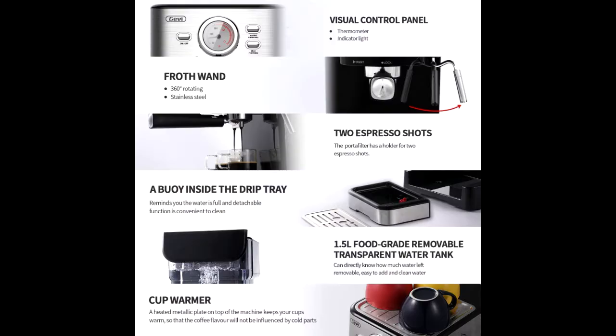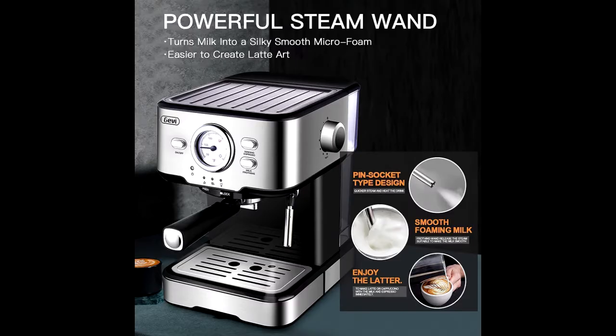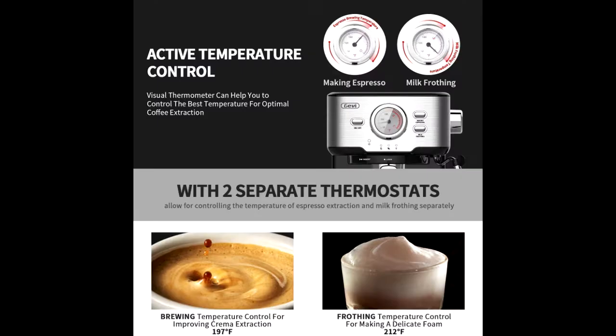With an accurate dual temperature control system, the temperature of water and the taste of milk foam, coffee and milk can be adjusted to achieve the ideal state. The clear temperature dial can observe the temperature changes, visualized operation, suitable for beginner coffee lovers.